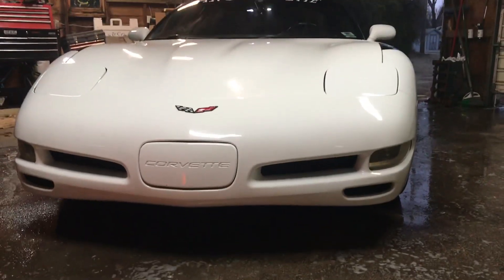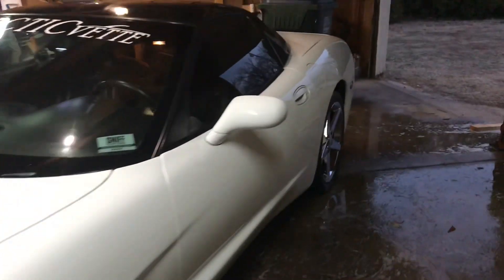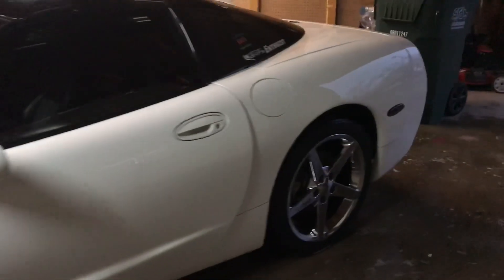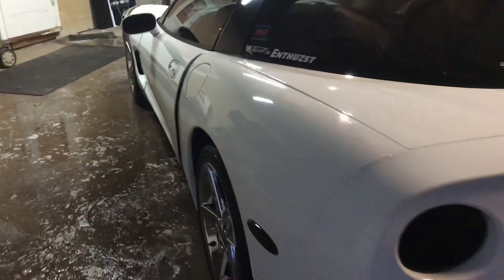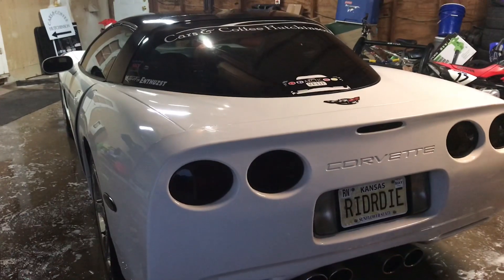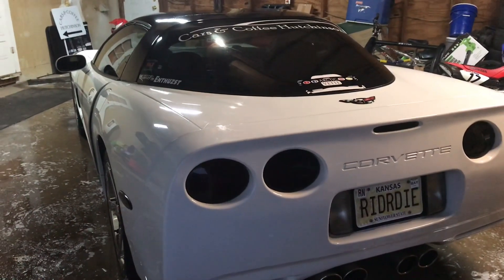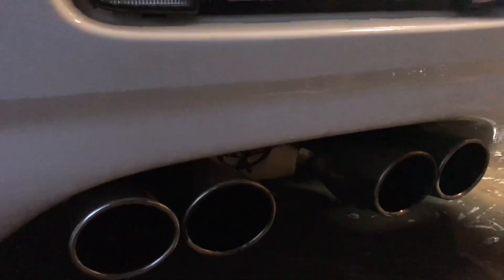Originally I was going to plan to release the wrap at my Cars and Coffee event, but for those of you that are subscribed and watch the channel, you guys are gonna see it before anybody sees it in person. I hope that you enjoy it — drop your comments, let me know what you think, and as always don't forget to check back on the next clip where we're actually doing some wrap.